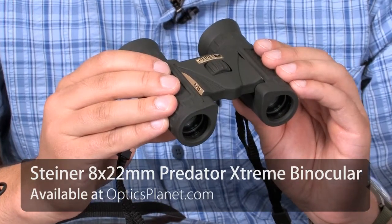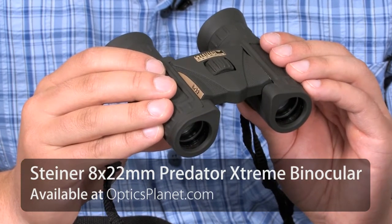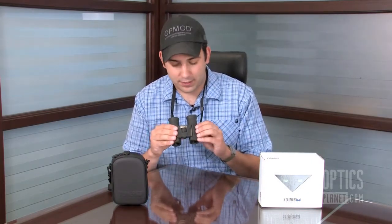Hi, this is Chase from OpticsPlanet, and today I've got the Steiner Predator Xtreme 8x22mm binocular. This is a compact binocular. As you can see, it's a roof prism design, so it fits nicely into your hands. It has that legendary Steiner glass, fully multi-coated lenses, so there are multiple coatings on each lens surface.